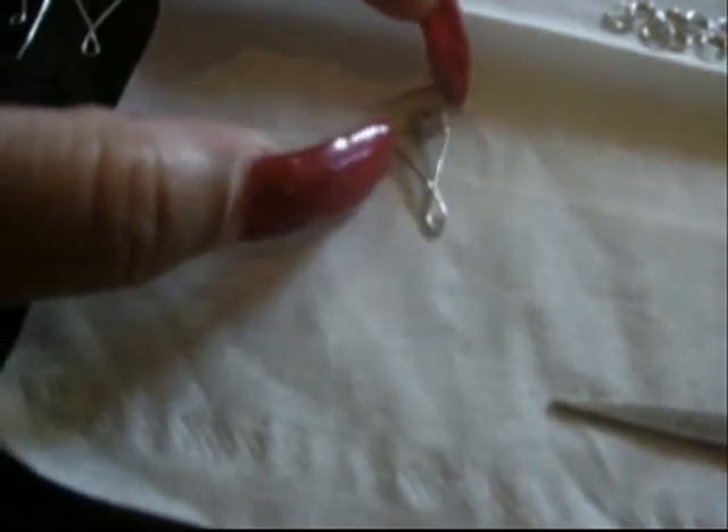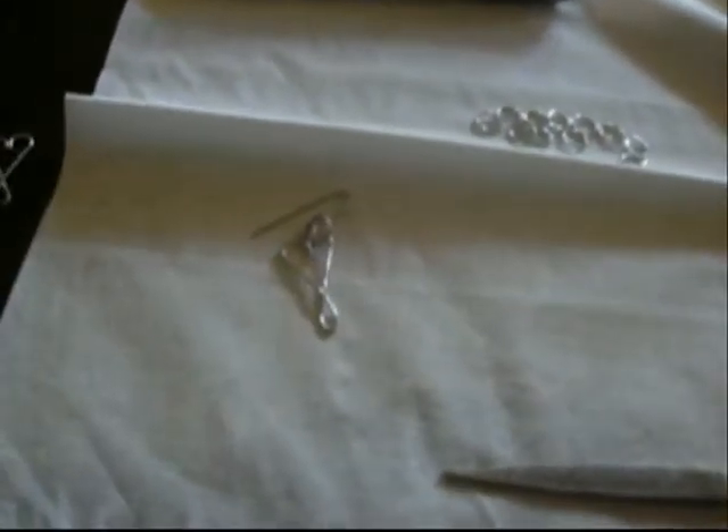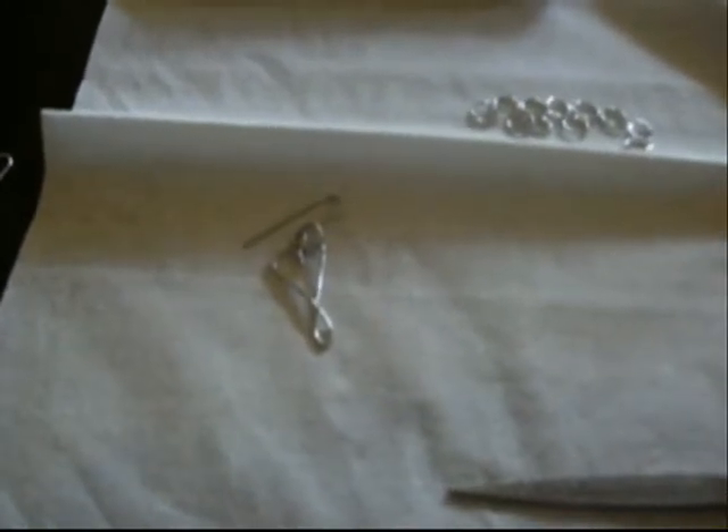I'm going to go to the store after work and get me some really thick hard wire, like 18 gauge wire. And I'm going to make one of these to match a 2 gauge wire. Then I'll put that up in the store for like 2 bucks or something.